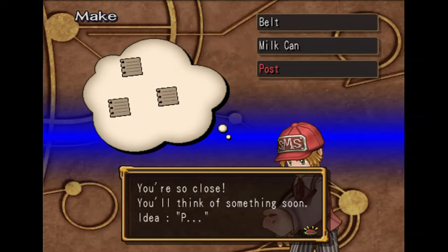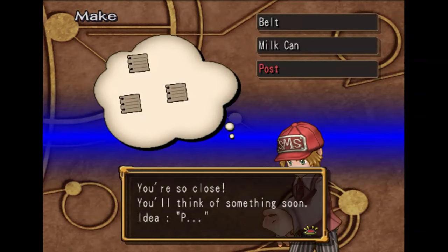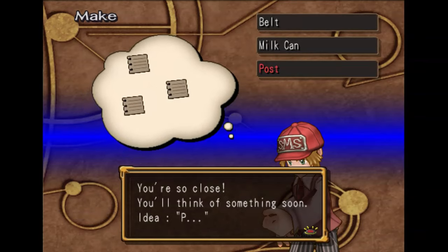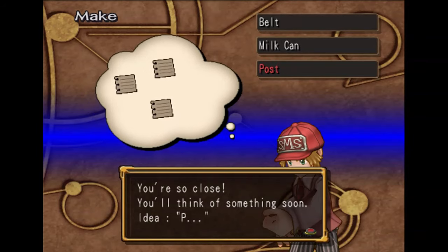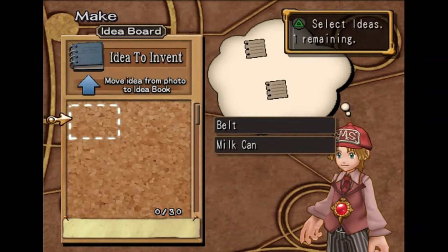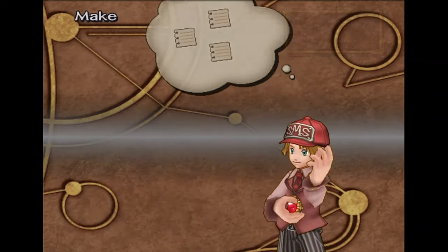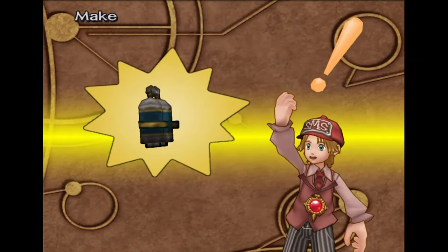I'm going to have videos telling you every single invention and how to make them at some point later, so you may not even need to use this hint system, but it's good to know it's there. So we're going to do the pipe. Now we just hit square, confirm it, put it all together, and we got the energy pack.